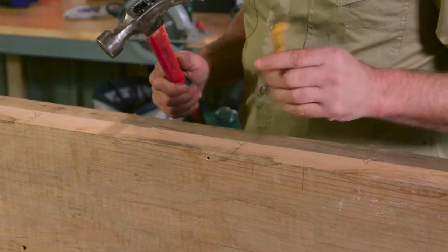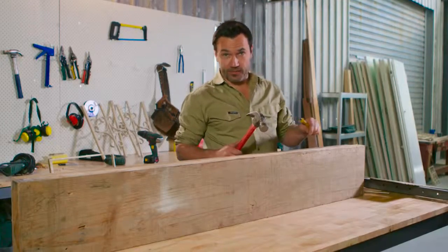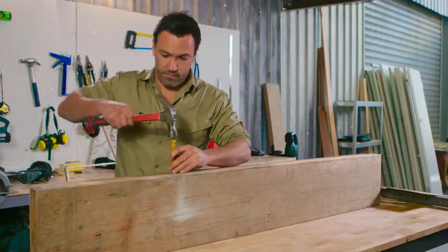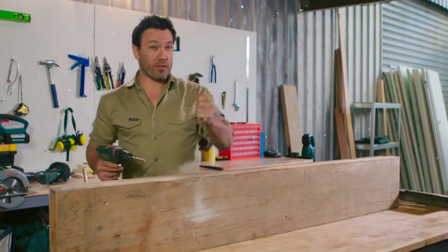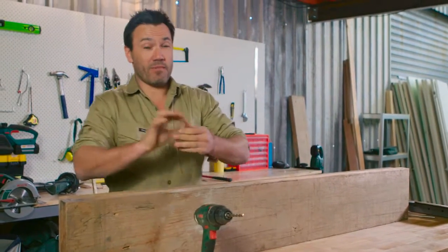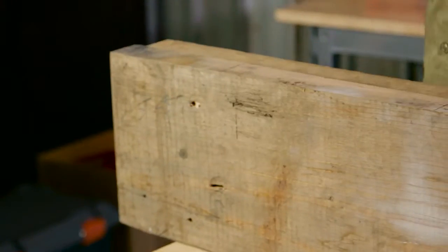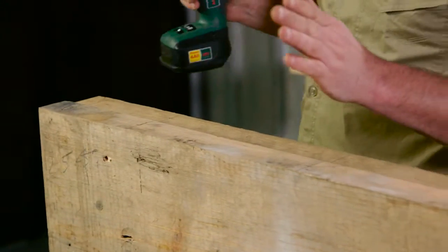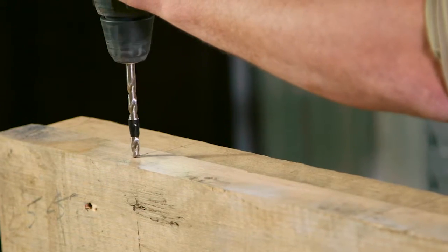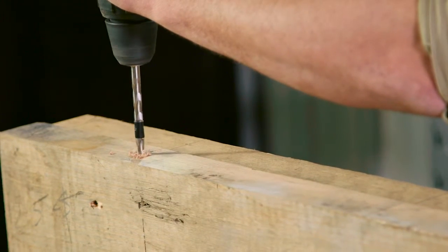Before I drill my hole for my dowels, I'm just going to put a little punch in there to make sure my drill doesn't go offline. We've got our 8mm dowel bits and we'll use an 8mm drill — they're 38mm long, so I want to drill in 20mm into each bit of timber. Here's where you're going to need a bit of a steady hand. I'm going to put it in the punched hole, start it off nice and slow, and just keep looking around to make sure my angle's nice and square.